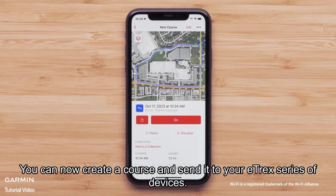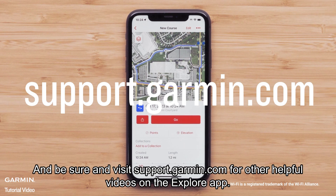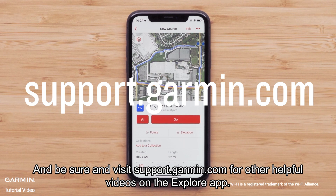And that's it. You can now create a course and send it to your eTrex series of devices. Thanks for watching, and be sure to visit support.garmin.com for other helpful videos on the Explore app.